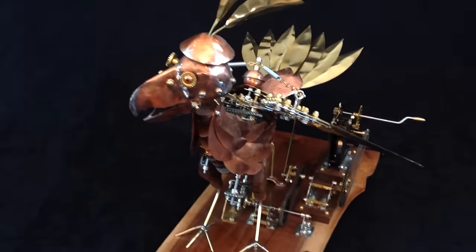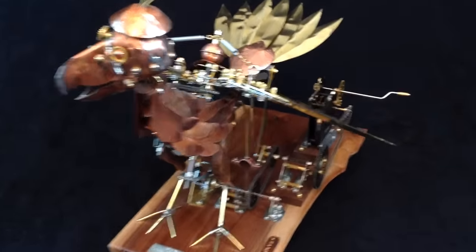Here we have our mechanical dodo bird. He is wound up and ready to go. So let's turn him on and see what he does.